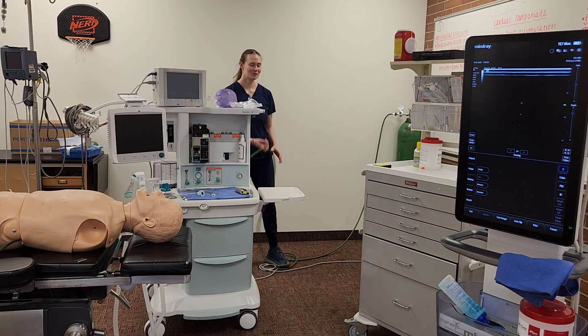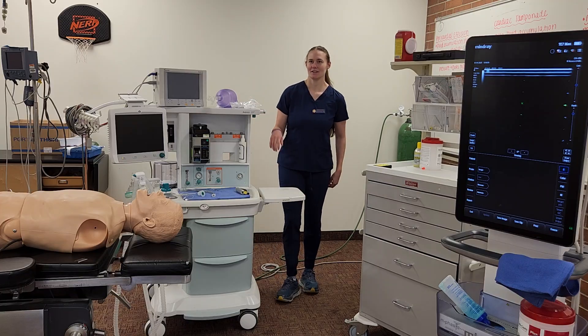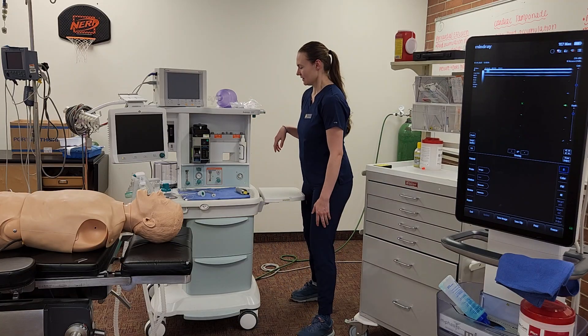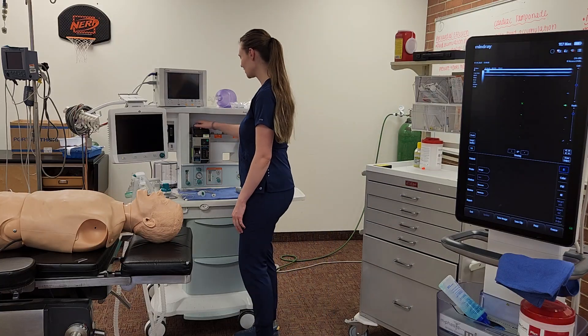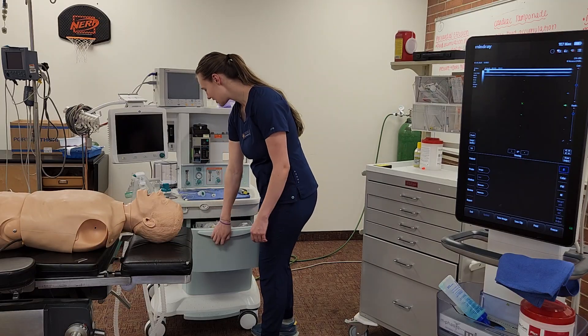I'm going to make sure it's plugged into power, and make sure my tanks and pipe pressure are hooked up. I'll make sure my tank pressure is above 1000 for my oxygen, above 745 for my nitrous, and then I'll make sure I have the Ambu bag. Then I'll go around to the front, check out my interlock system, check my gases, and make sure the cap is screwed on tight.